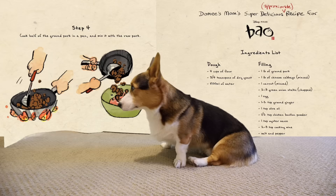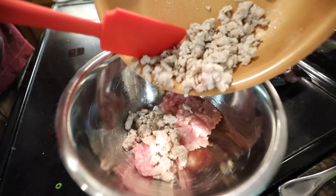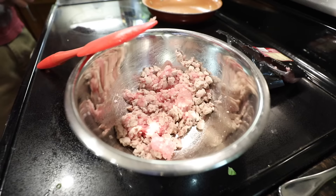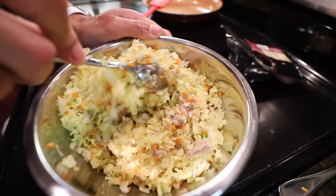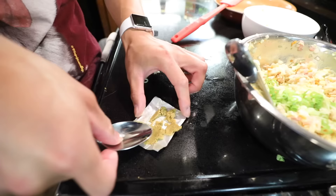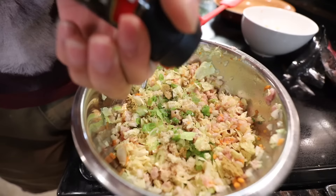Step four: cook half of the ground pork in a pan and mix it with the raw pork — just gonna shred it up. Step five: mix the pork with the chopped cabbage. We're gonna do one for Gatsby as well as one for me. I'm just gonna add the ingredients that Gatsby can have. Since we're doing half the recipe, we need half an egg, Napa cabbage, carrot, olive oil, oyster sauce. This looks like coleslaw. Green onions, a quarter teaspoon of chicken bouillon powder — smells like ramen powder. Shaoxing cooking wine, salt and pepper.